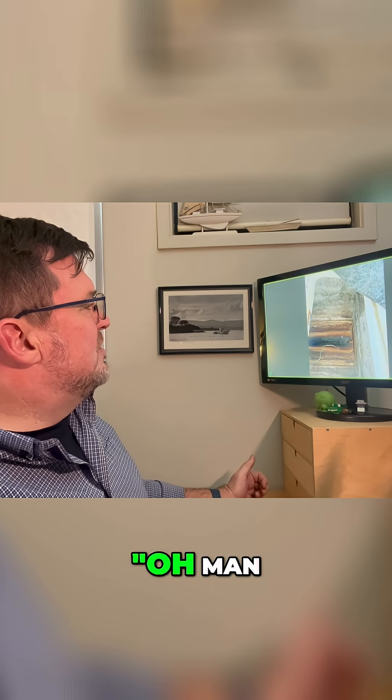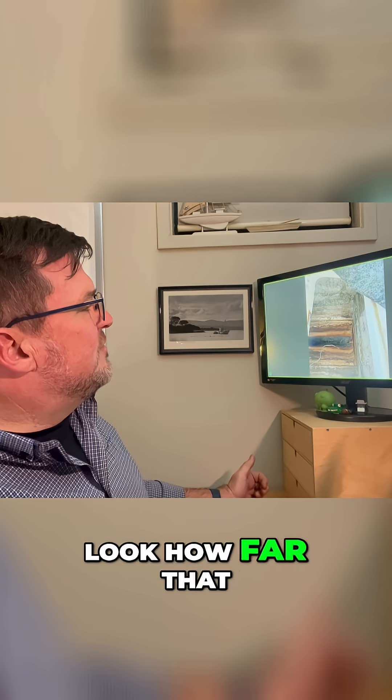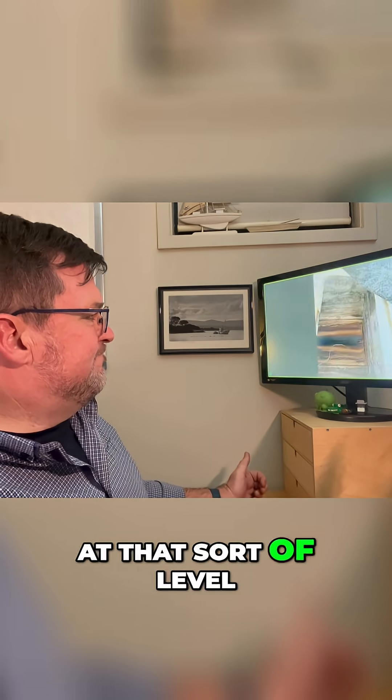I'm looking in here and I'm like, oh man, look at these tide lines. Look at how far that water's come up here. So there's been... that makes me think we're halfway up the block at that sort of level.